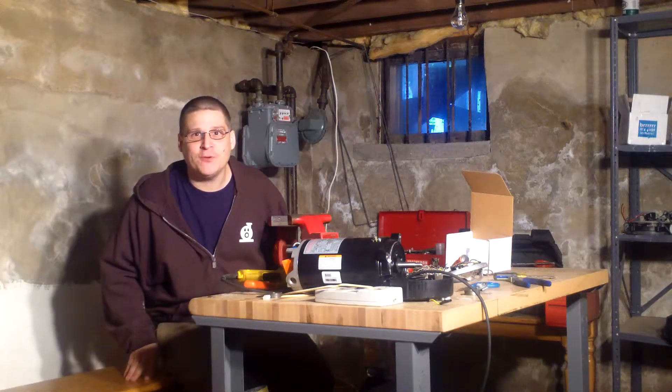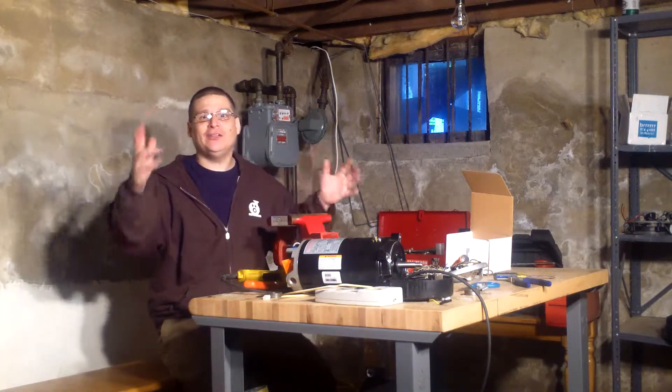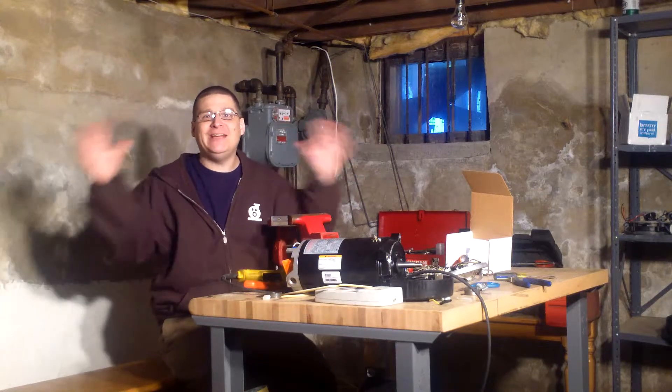Hey, it's Joe Tamargo from WedheadPumpRepair.com. Welcome to the new addition of the Basement Series.